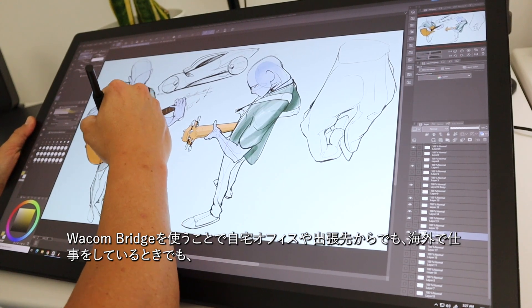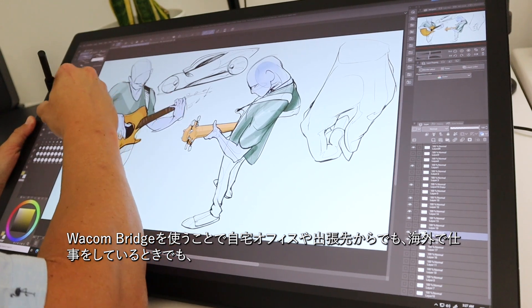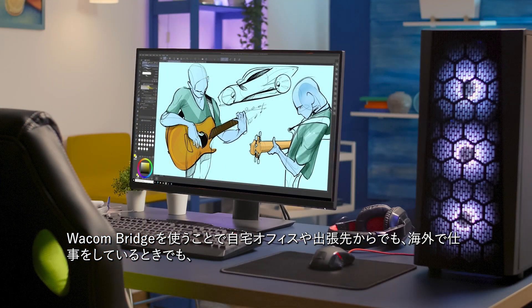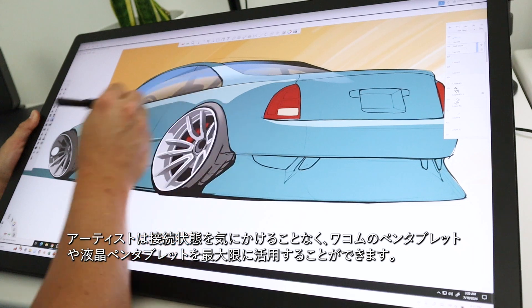Whether remoting in from a home office, business trip, or while working abroad, it is imperative that artists can be confident in their connection and take full advantage of their Wacom tablets and pen displays. To learn more and get started, click on the links in the description or visit wacom.com.